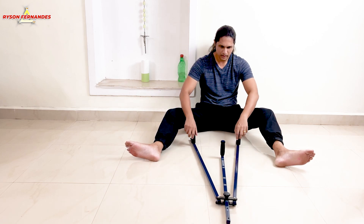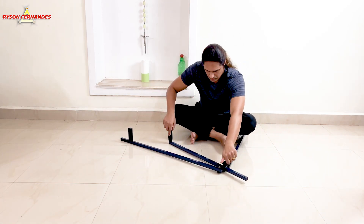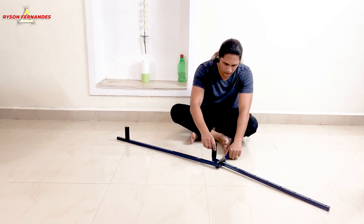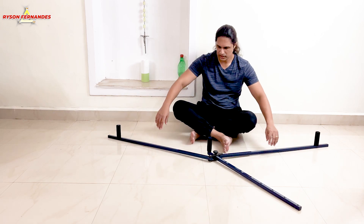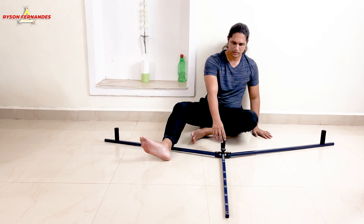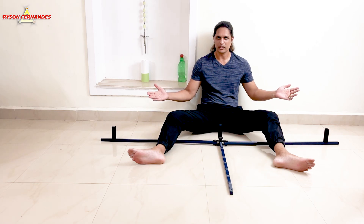You have settings all the way up to 7. When you put it on 7, let me show you — and this is for the full stretch. As you can see how much it can pull. I hope you guys got it.